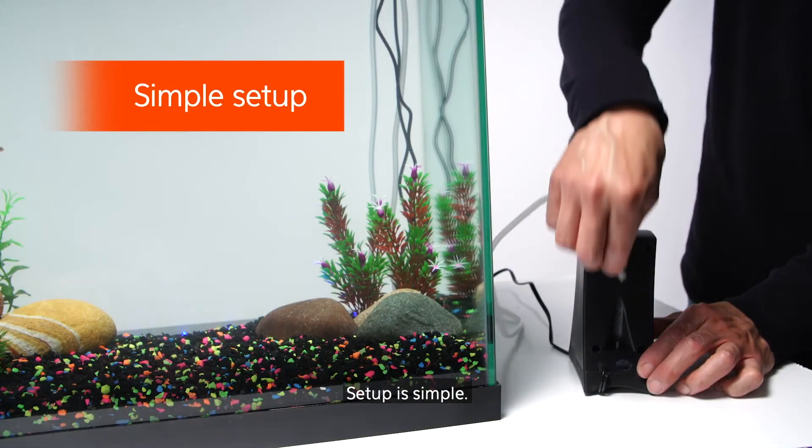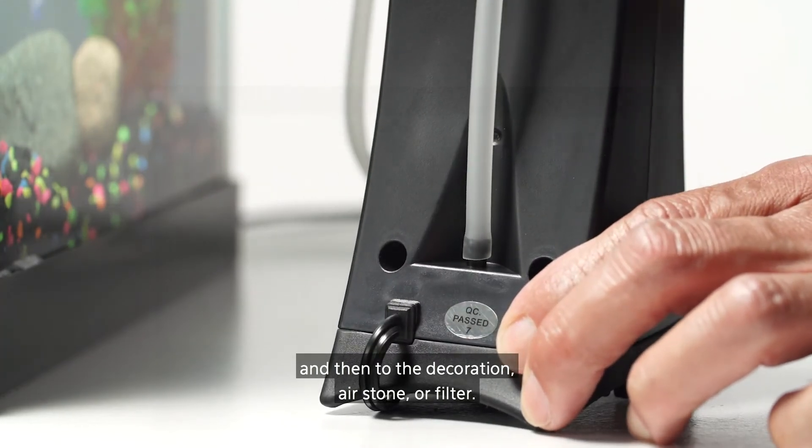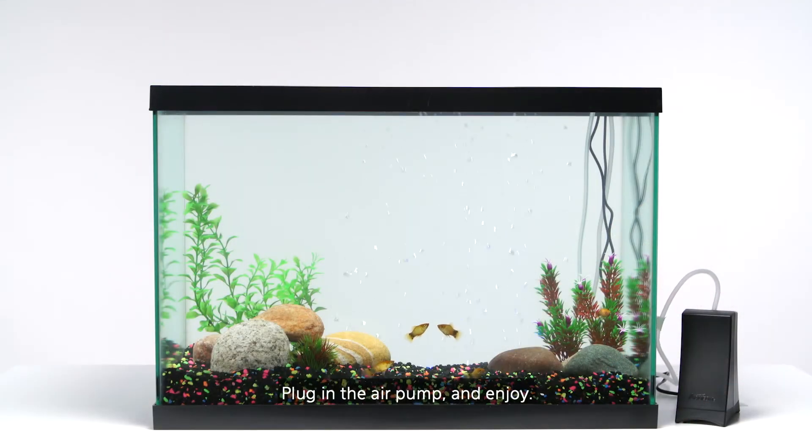Setup is simple. Just connect the air hose to the air pump and then to the decoration, air stone, or filter. Plug in the air pump and enjoy.